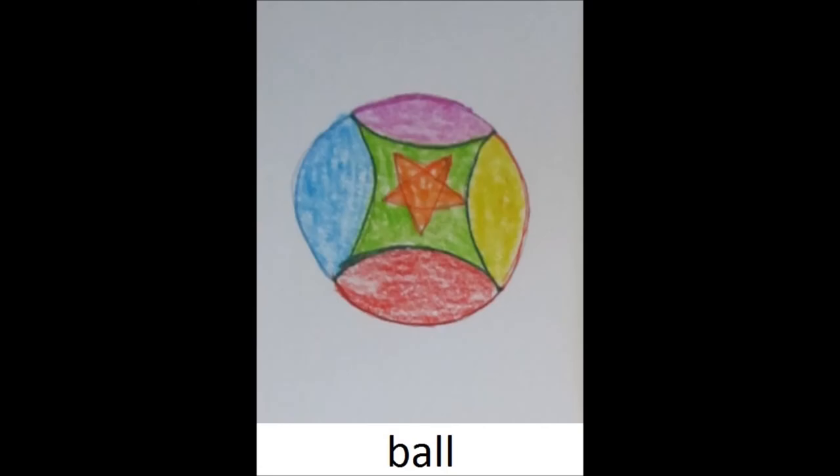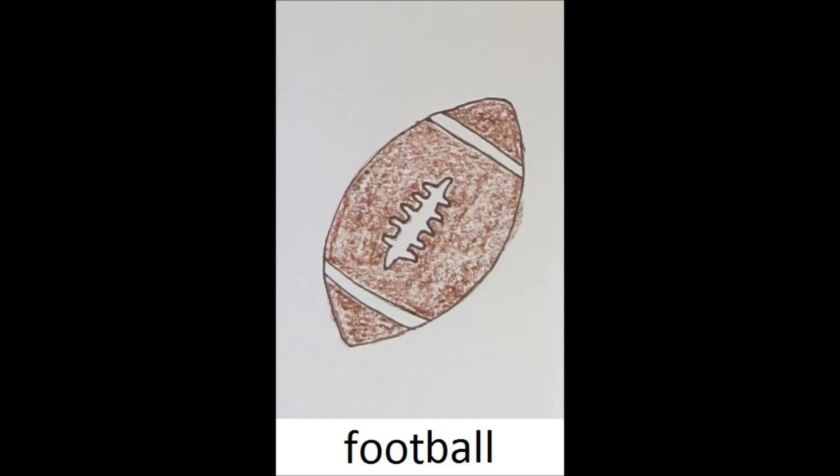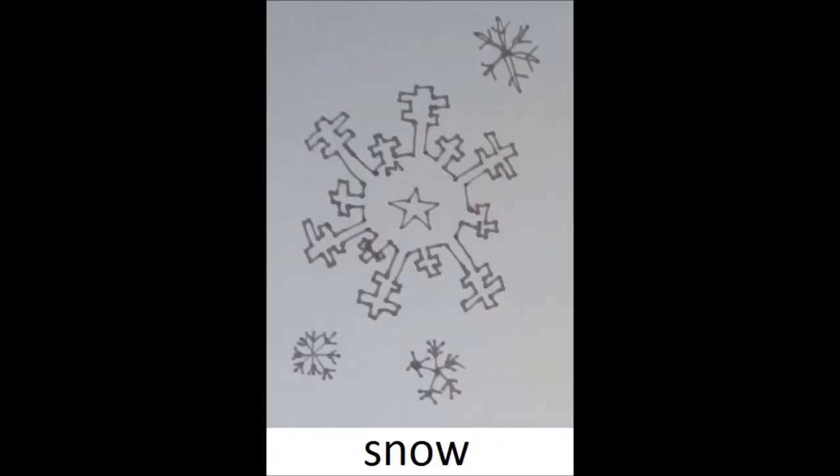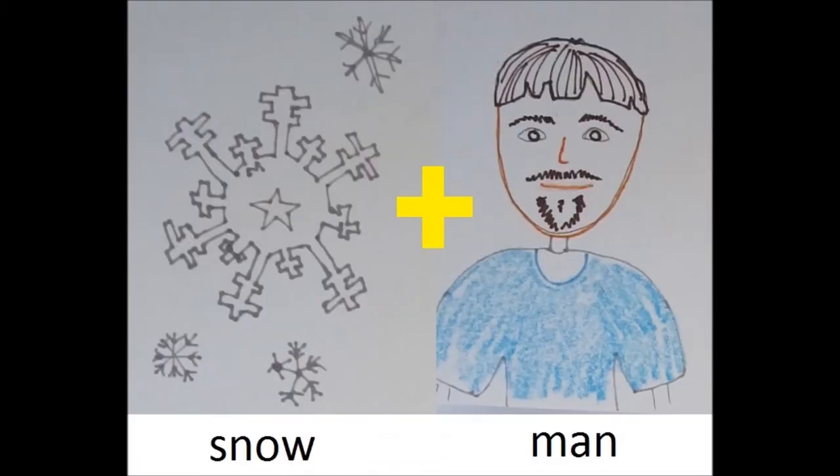Take the word play and the word ground, put them together and get... Take the word foot and the word ball, put them together and get... And take the word snow and the word man, put them together and get...